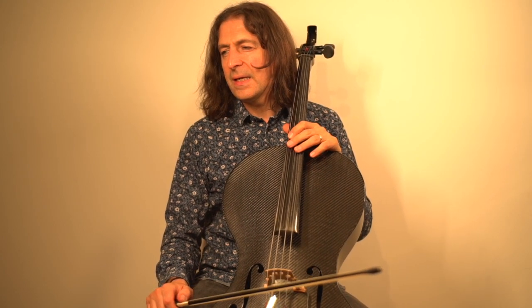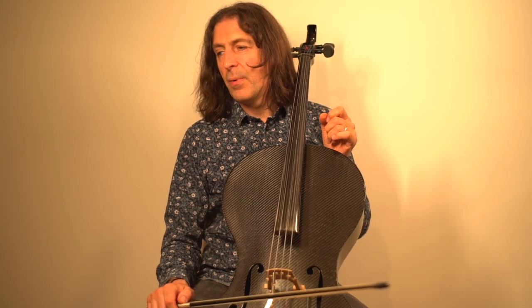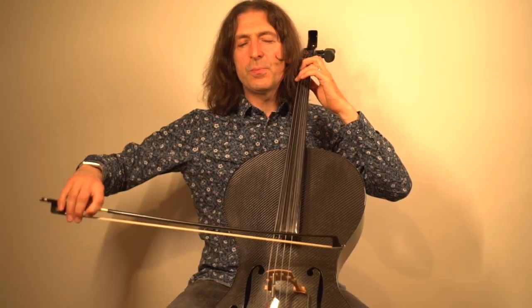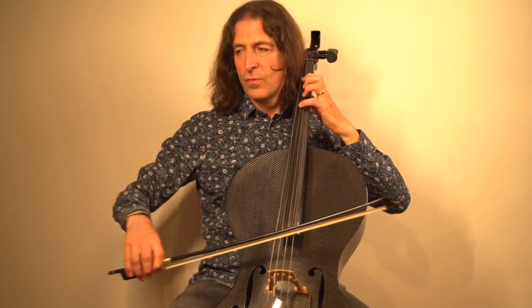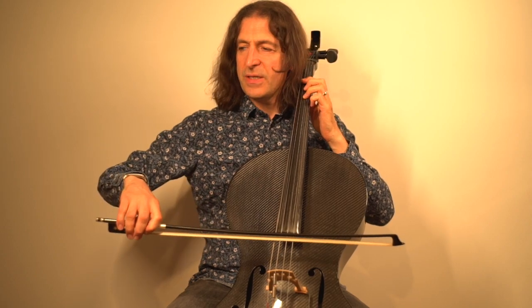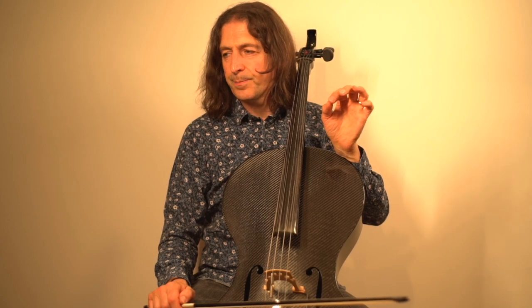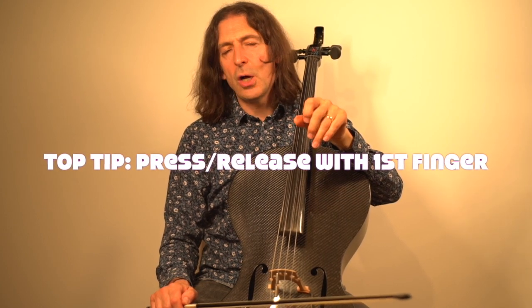What about the articulation? Well, there are lots of slurs — bring those out. And also, very interestingly, in bar five you have repeated up bows. So like this: up, and then up. Press your bow to the string, release, and then do it again. That brings you to the heel. Press, release, press, release. That'll sound really articulate — give each note a little bite. Make sure you have the little gap between the notes as you press and release. That's my top tip for that.